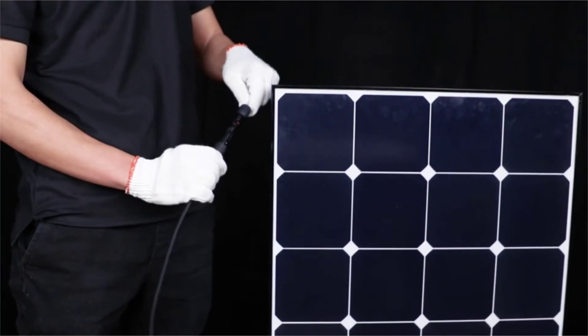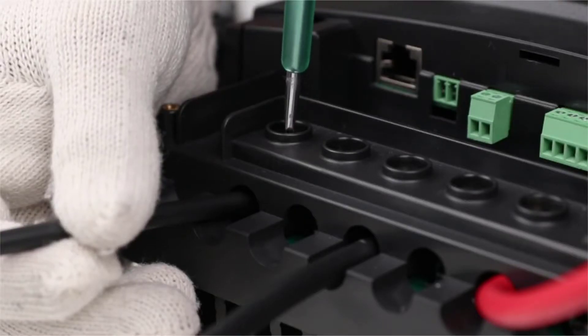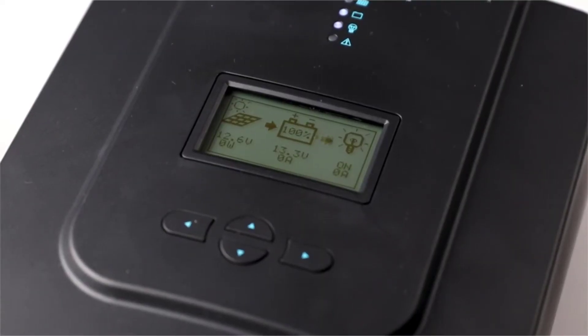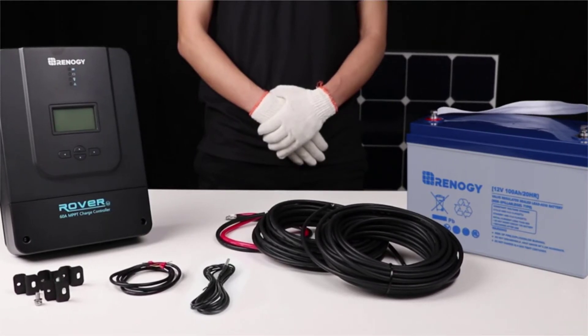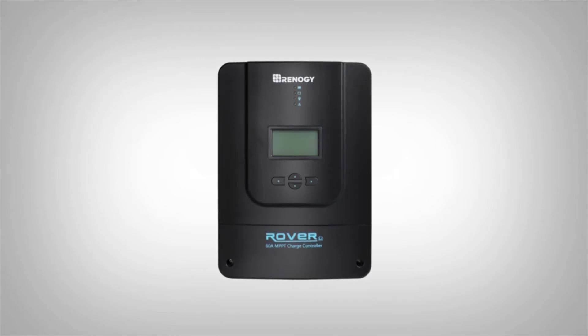The final step is to connect the solar panel. We will use this adapter kit to connect the panel to the Rover. Once the panel is connected, the PV voltage will be shown on the LCD screen. We hope this video has helped you familiarize yourself with our Rover 60 amp charge controller. Thank you for your purchase and have a wonderful day.